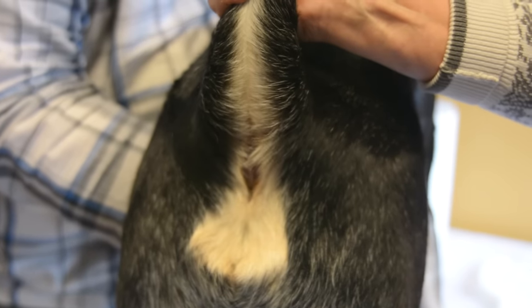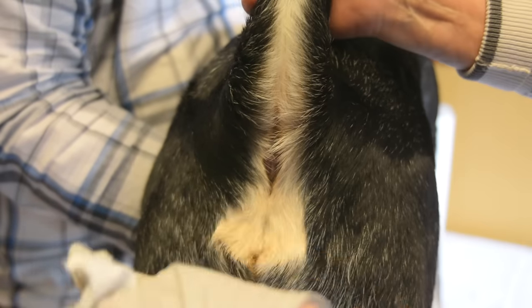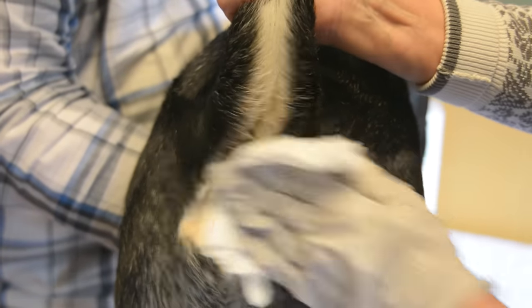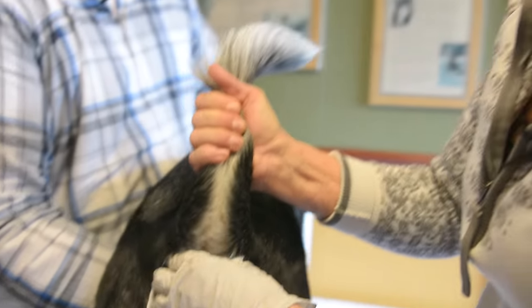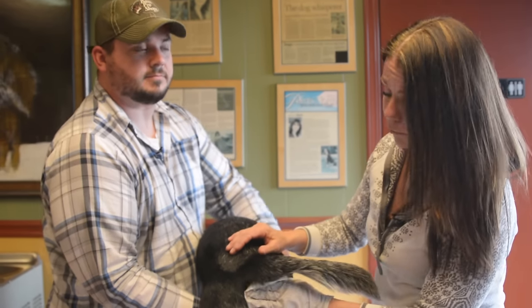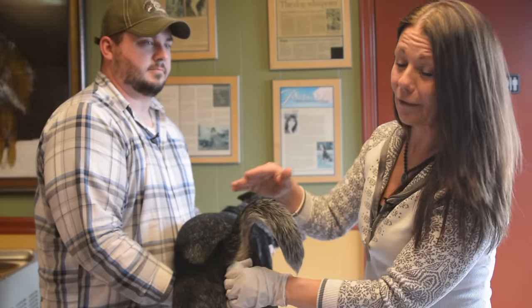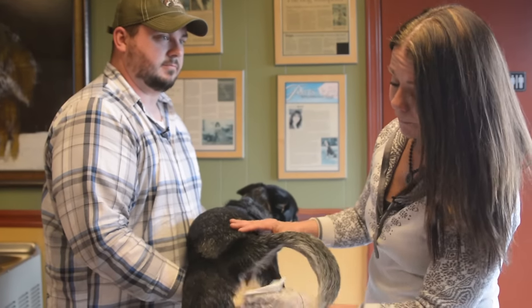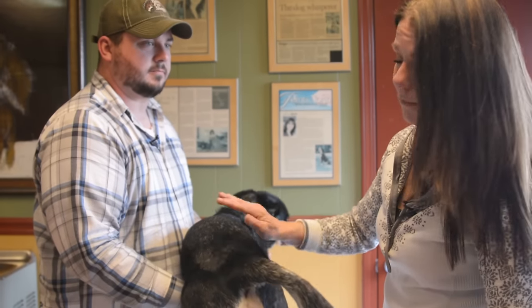Once the anal glands are empty, the next step is to wash up. A baby wipe works great here. Once you've smelled anal glands, you'll never forget them — they leave a lasting mark on your nose. This can be a little irritating for the dog, so after you do this you may find they lay down and lick for a little while or even scoot on the carpet a bit, but typically after an hour or two they settle down, feel much better, and you'll have a happy pup and a cleaner rug.